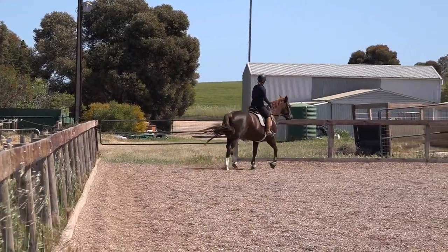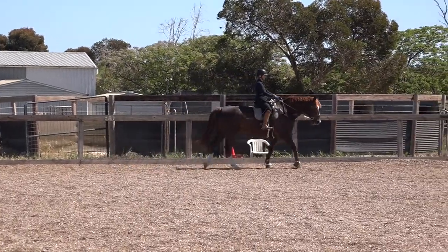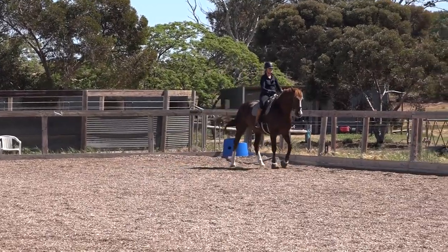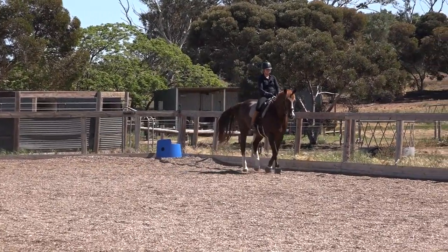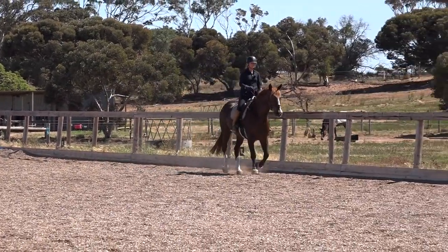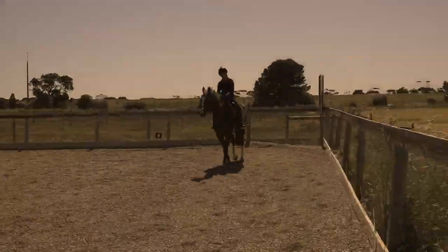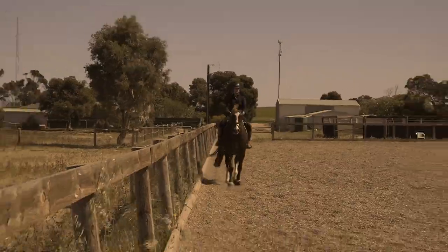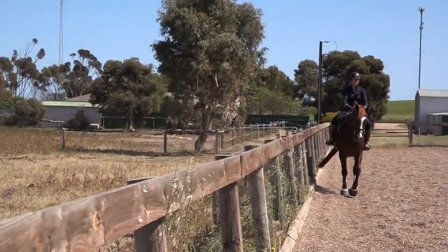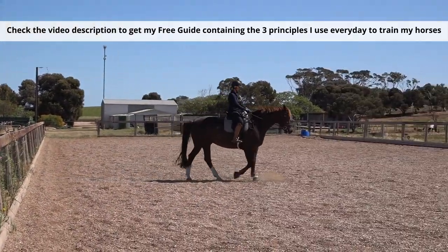One, two, three, four — walk. Remember it's a slow trot. Four, five, six, seven, eight, nine, ten — trot. One, two, three, four, five. I don't know if you can see it, but I can feel Spider getting a bit looser in the walk.